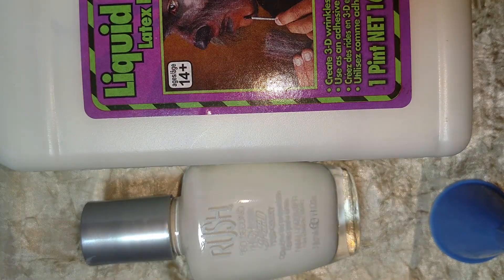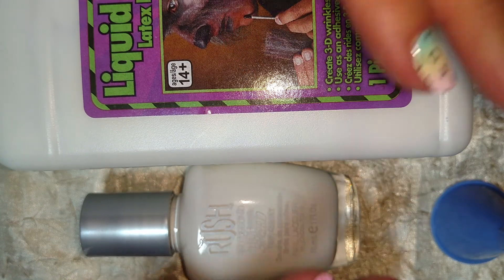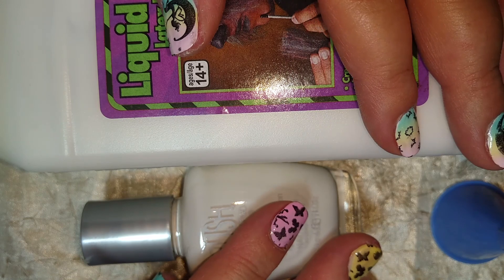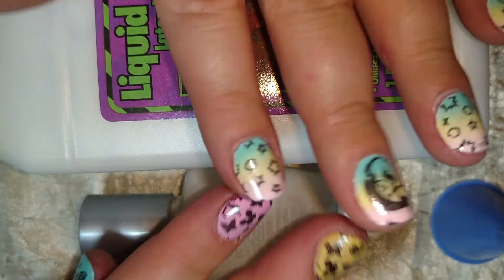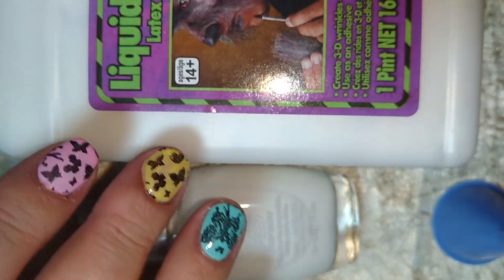Just wanted to share this with you guys. Go pick some up from your local Halloween store. You could also order this kind of stuff on eBay, but I thought since Halloween is coming up it's a perfect time to go shopping and pick some up without having to order online and pay shipping. Thanks for watching and I'll see you in my next video!